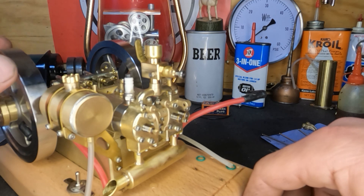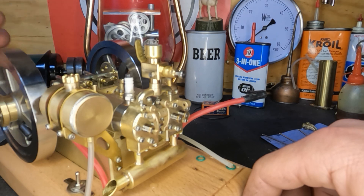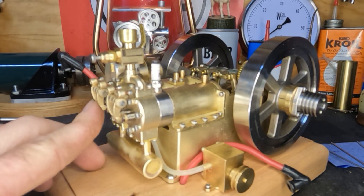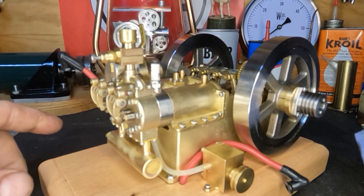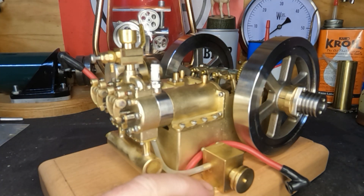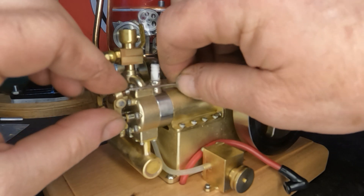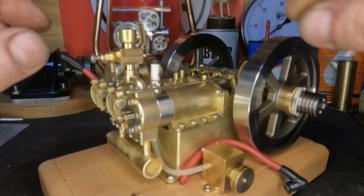I guess we're ready to give it a test fire. If it does actually run, we'll hook our cooling system back up and see how it does. Both rocker assemblies are back on, and I've got the push rods laid out just the way they came off. We're going to see if anything changed on our rocker clearance from lapping those valves in. Yeah, that's got a hell of a lot of slop in it, so we're going to have to adjust that one.